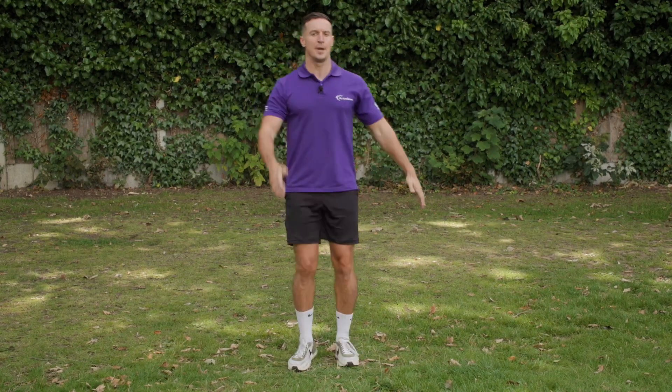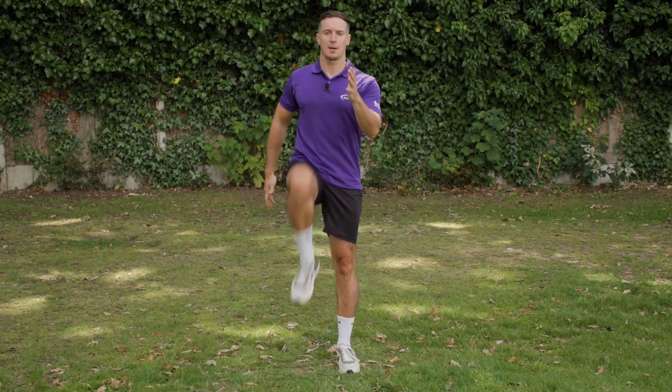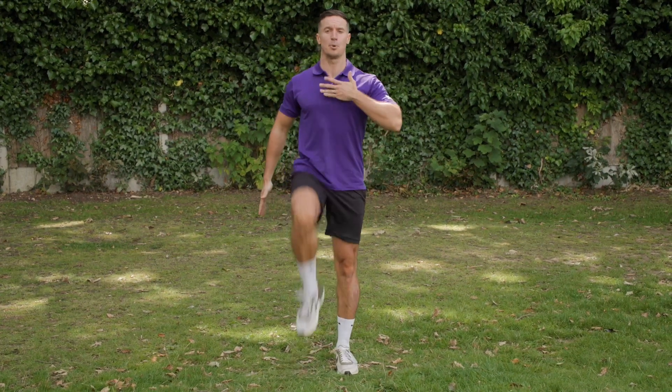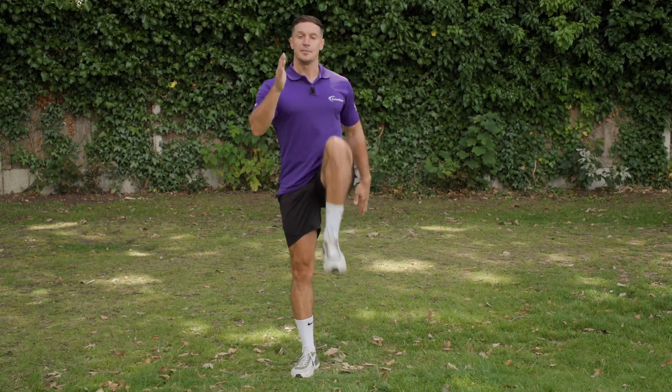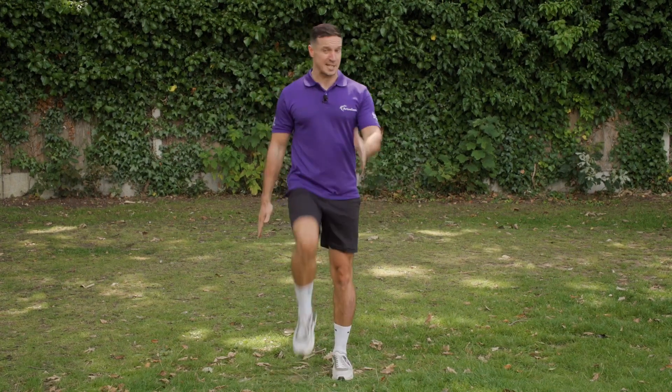We're just going to lift our knees up one at a time, opposite arms, opposite legs — almost like we are trying to mobilize, almost like we're sprinting. Try and push up with your toes, try and lift those knees as high as possible, try and keep that chest nice and high. Fantastic, good job. If you want to add a little bit of speed to that, you can.